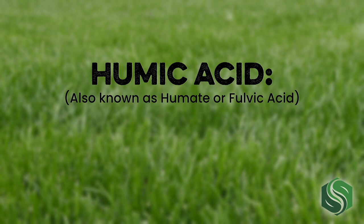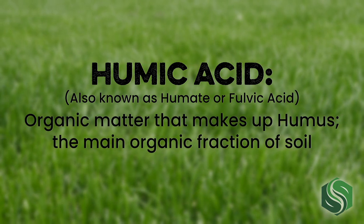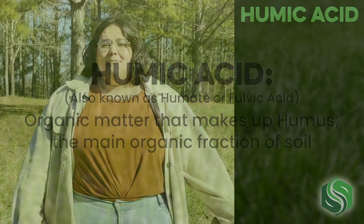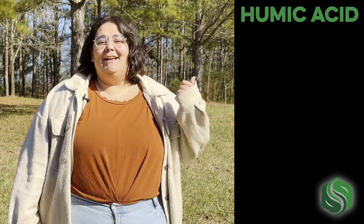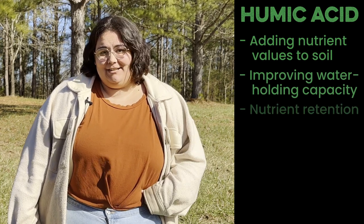Humic acid, also known as humate or fulvic acid, is organic matter that makes up humus, the main organic fraction of soil. General benefits of humic acid include adding nutrient values to soil, improving water holding capacity, and nutrient retention.